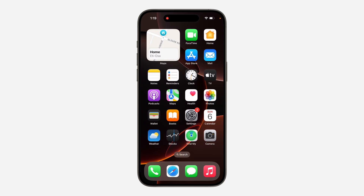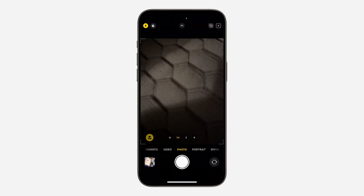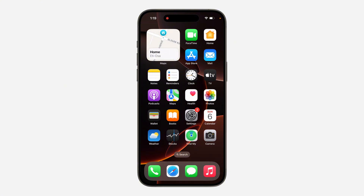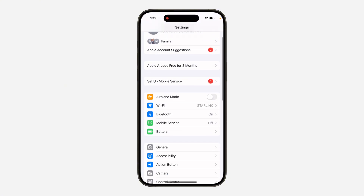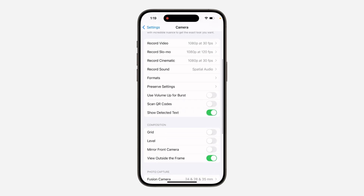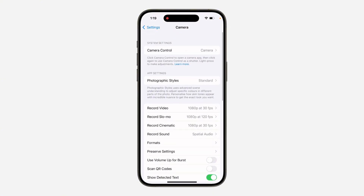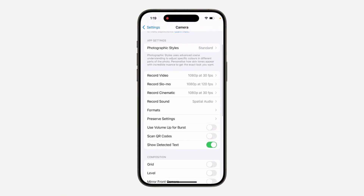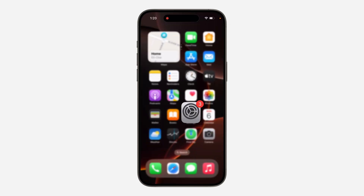In today's video, I'm going to show you how to fix iPhone 16 camera not scanning QR code. If you try to scan a QR code with the camera app on your iPhone 16 and it is not scanning, here's how to fix it. Head over to your Settings, scroll down and click on Camera. Once you click on Camera, scroll down and you'll see the option for Scan QR Code — turn it on.